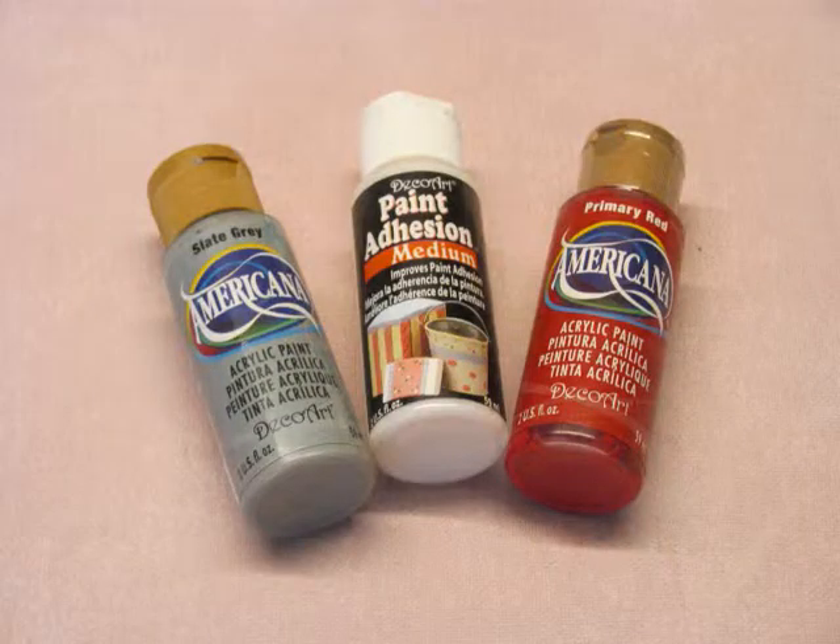Supplies used: DecoArt Americana acrylic paints — Slate Grey DA068 and Primary Red DA199. DecoArt Paint Adhesion Medium DS39. A floor puzzle piece, bought second hand at a car boot sale. A palette knife or wooden coffee stirrer. An art or sea sponge and palette paper.